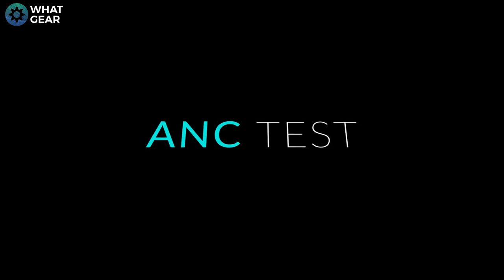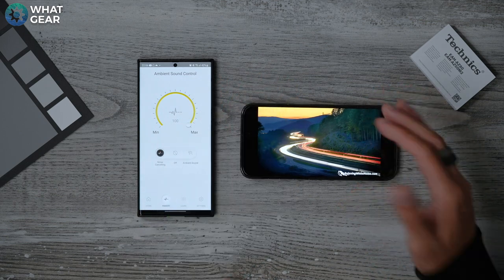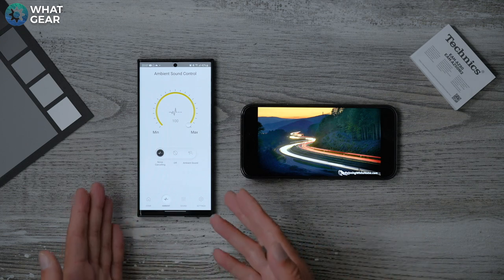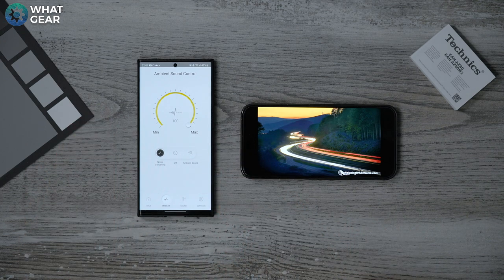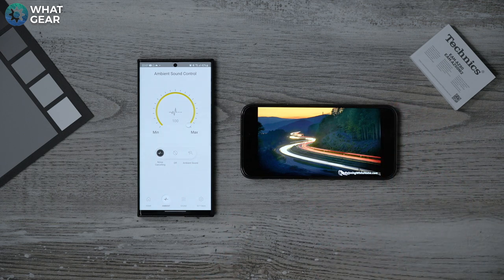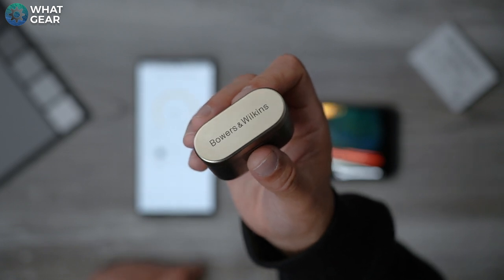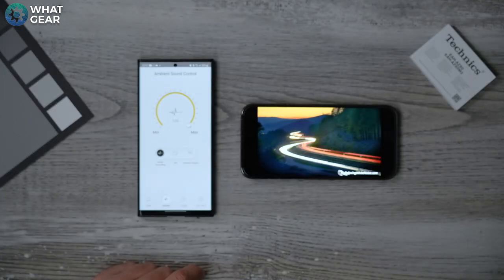Now let's talk about active noise cancelling. It's hard to convey the quality in a video without expensive equipment, so here's a new approach: road noise blasting at 100% from a phone about 30 centimeters away from my face, ANC maxed out. I'll slowly turn down the volume until I can no longer hear the road noise, then run the same test with the Bowers and Wilkins PI7 to compare.